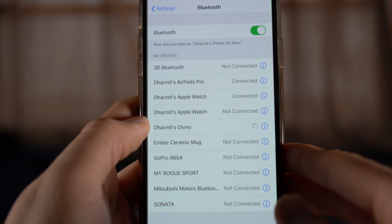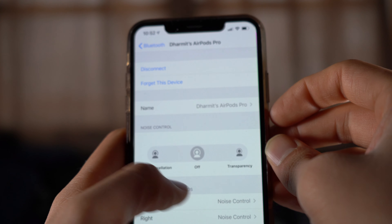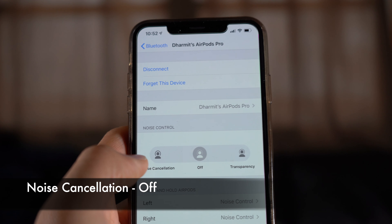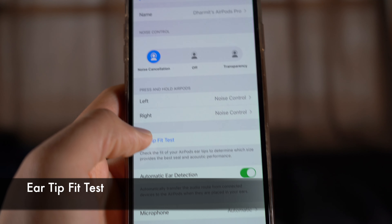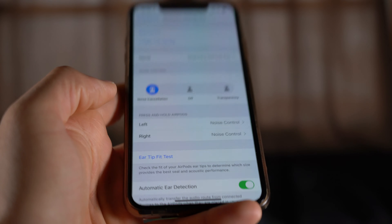Currently my AirPods Pro are in noise cancellation mode, which means I cannot hear any outside noise. You can go to Bluetooth settings and click on the AirPods. Currently it shows noise cancellation is on. You can turn it off, which disables noise cancellation. You can also set it to transparency, which lets you hear outside noise. You can also control noise settings per ear and run an ear tip fit test, plus toggle microphone and automatic ear detection.